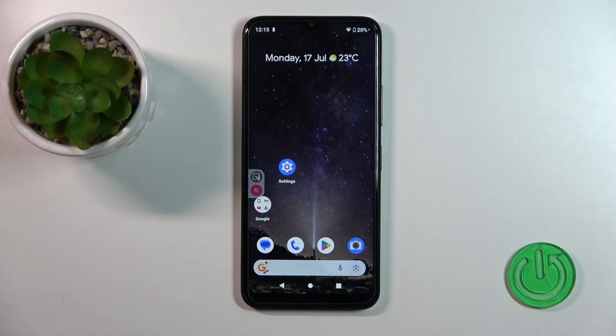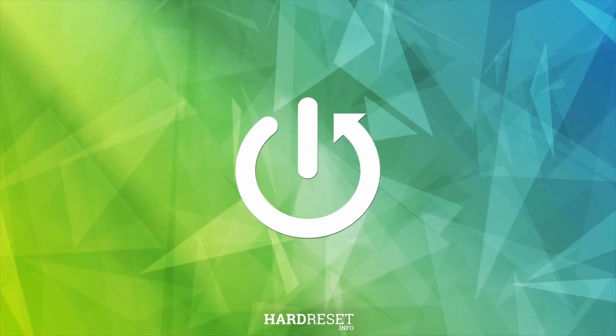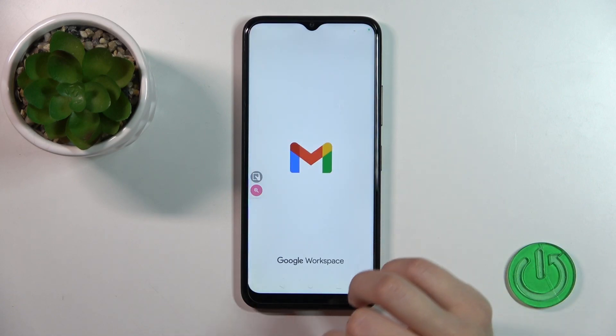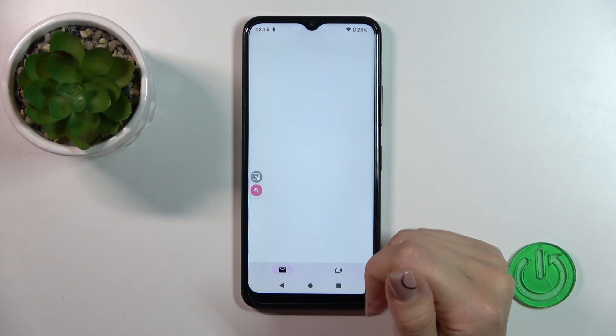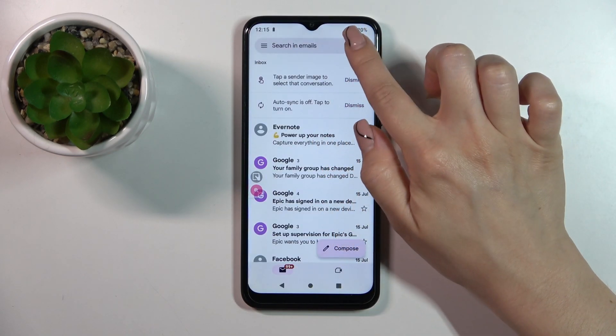Hi, today we're looking at the Refino KC32 and I'll show you how to log out from a Gmail account on this device. First, launch the Gmail application and then tap on the right upper corner.